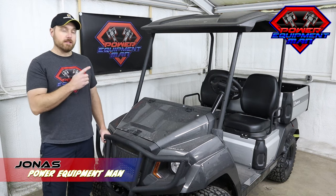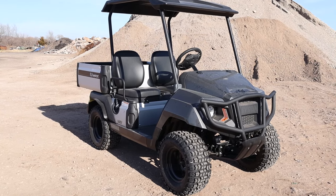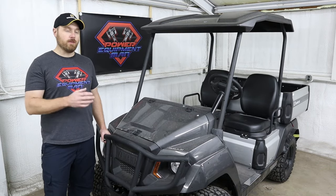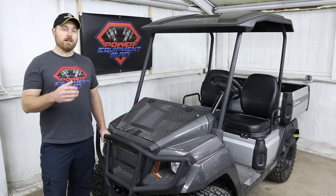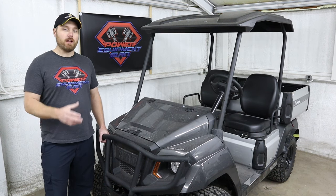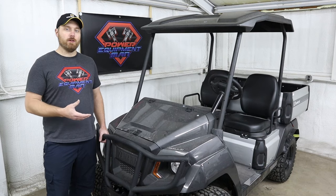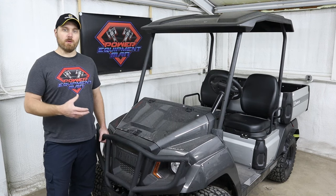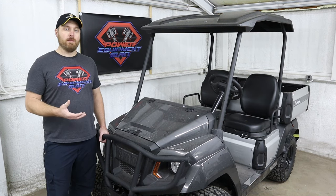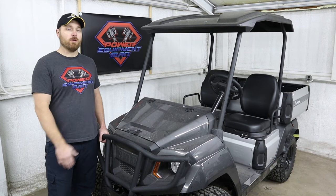Hey guys, I'm Jonas. Today we're going to be taking a look at this Yamaha U-Max Rally 2. This is a brand new 2022 Yamaha U-Max Rally 2. We've gotten a ton of requests to do a review video on one of these, and it really doesn't surprise me because honestly there's not that much information out there available on these machines. A lot of you may be wondering what a U-Max even is, how they're built, who they're built for. So I wanted to do a video that dives in a little bit deeper. We're really going to take a look at how these machines are built, the chassis, the drivetrain, and what makes them different than just a standard golf cart, but also compare them to a side-by-side or a UTV.